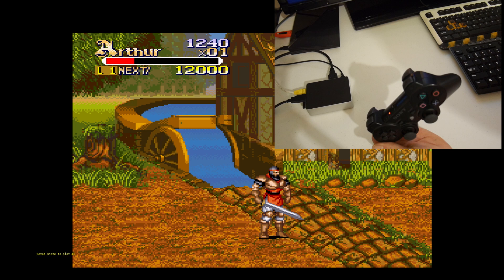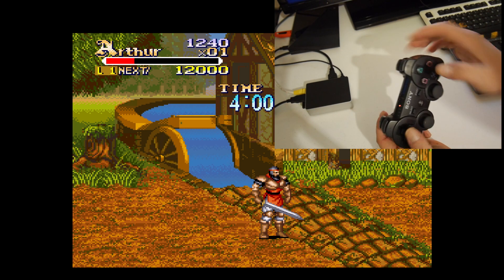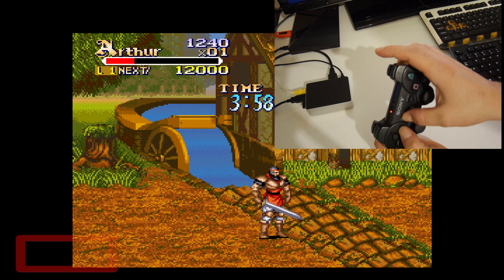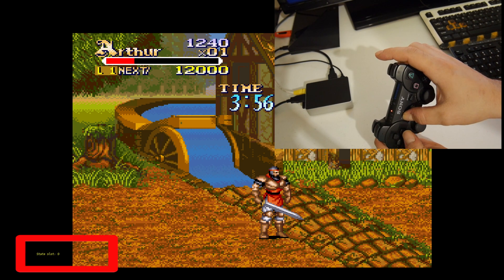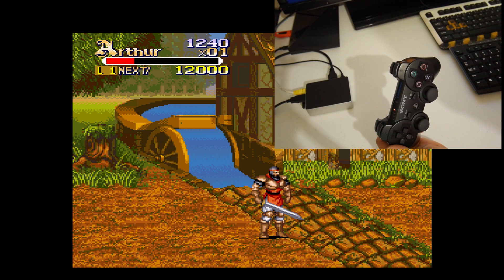Now that we have three saves saved, you can go through them by holding select. We have a save in save slot 0, a save in save slot 1, and a save in save slot 2. So we have three saves altogether. I'll show you how to load them.